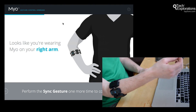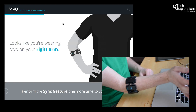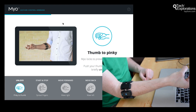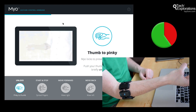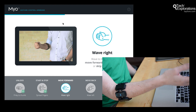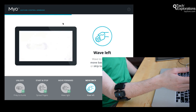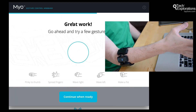Looks like you're wearing your Myo on your right arm. Perform the sync gesture one more time to continue. Got it. Thumb to pinky. Myo locks to prevent accidental input — push thumb to pinky to briefly unlock Myo. Spread fingers — got that. Wave right — got that. Move forward or move back — got that. Grab and control — make a fist. Done.